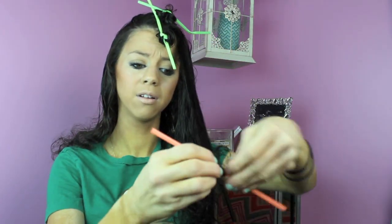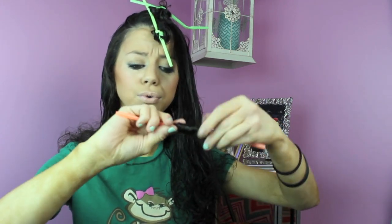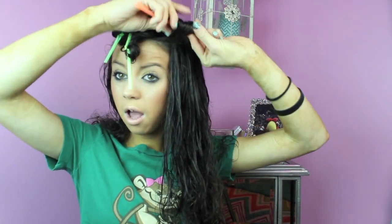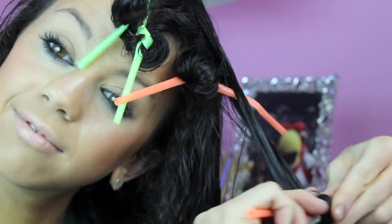But once you get to the top of the hair and once you're done rolling all your hair up as much as you want it curled, then what you're gonna do is literally tie the straw. It's so easy, so simple — like tying a knot in your shoe. You just literally tie the straw, and it's amazing how such a beautiful hairstyle comes out from doing something so simple.